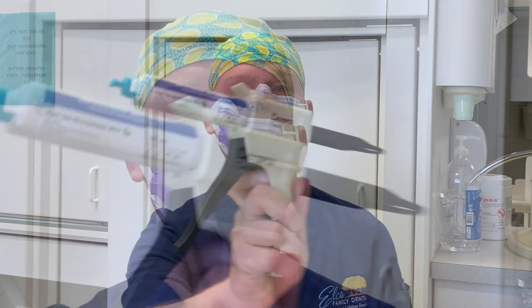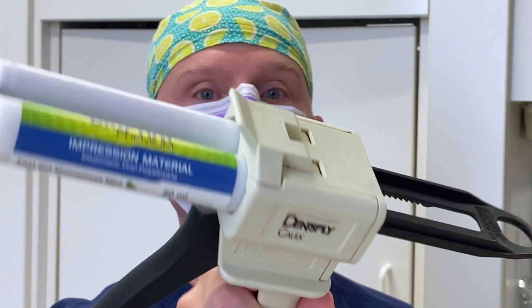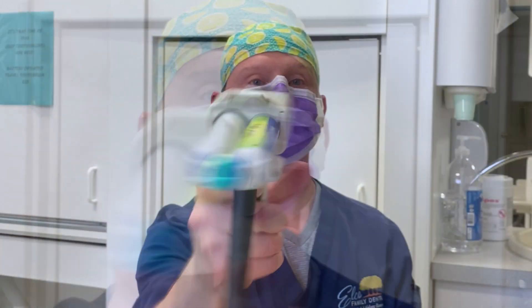I'm going to demonstrate on myself. We'll be using a material you may or may not be familiar with — it's the polyvinyl siloxane, Blueprint in this case. I'll give you a self demonstration so you can better understand what a triple tray impression is like and what you need to do if you're having one.